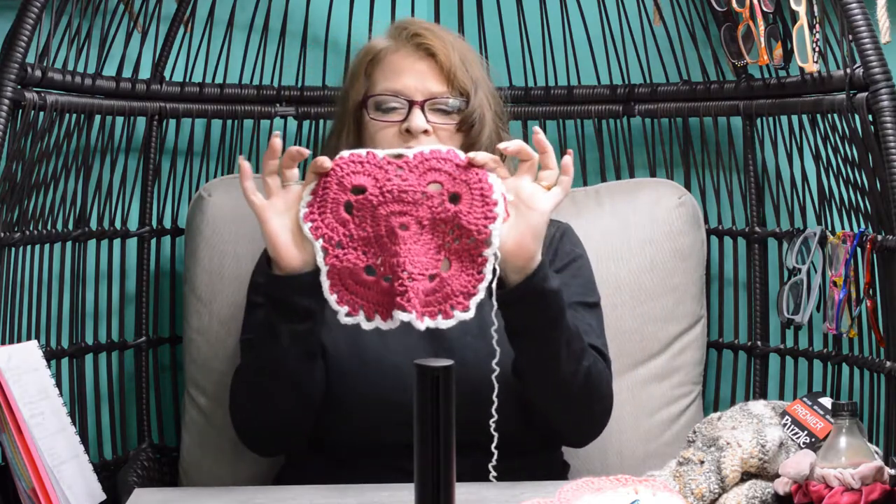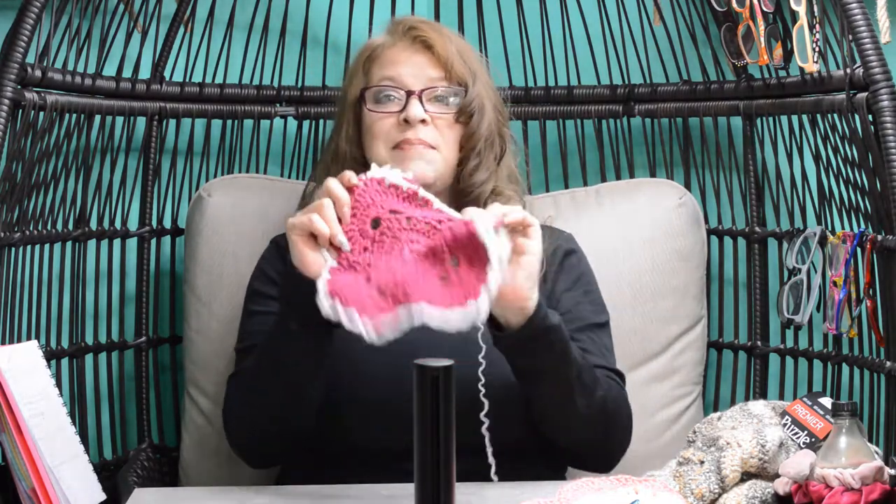Let's make this project left-handed. Part six, round eight of my virus blanket tutorial. Thanks for stopping by. Let's make it.